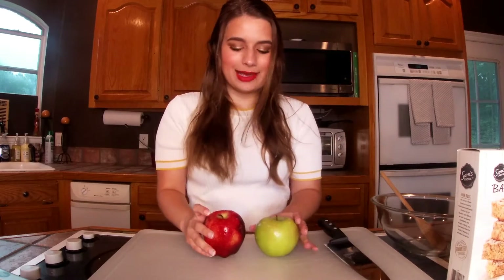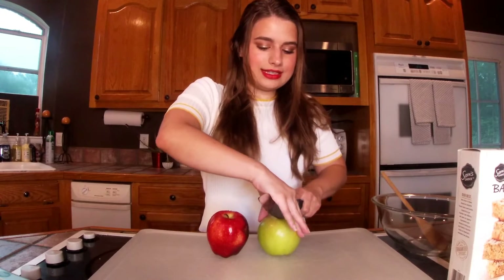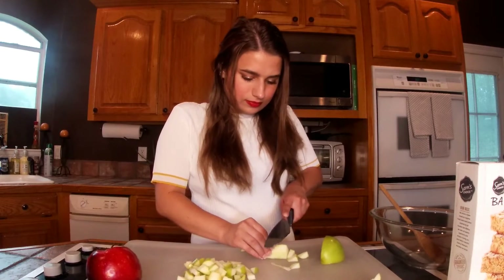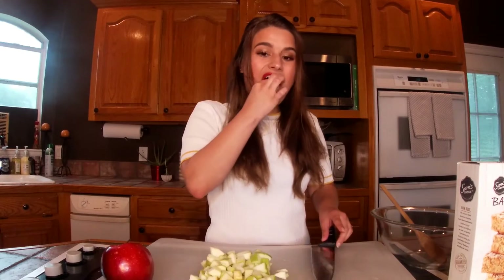It said any variety and I couldn't pick, so we've got one of each. It might taste a little bit different because of it, but we're just making the dish more dynamic. So I'm going to go ahead and cut these apples. The green apples are all chopped up, now I'm going to chop up the red apple.